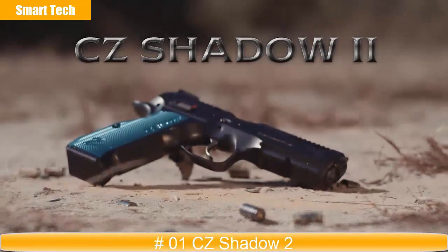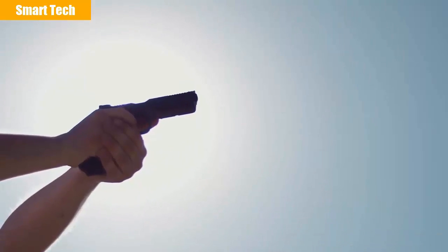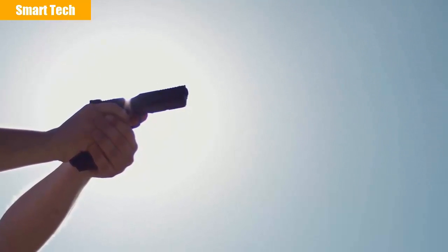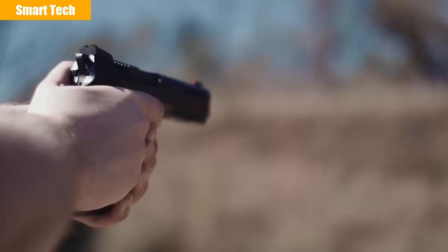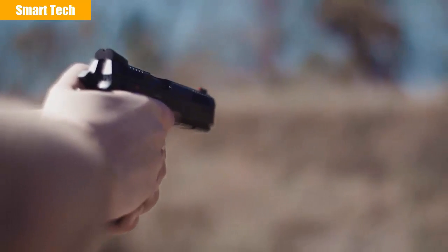The CZ Shadow 2. In recent years, CZ pistols have risen to the top of the USPSA production division, being chosen by more top-level competitors than any other brand. Given that popularity, it was time to up the ante.